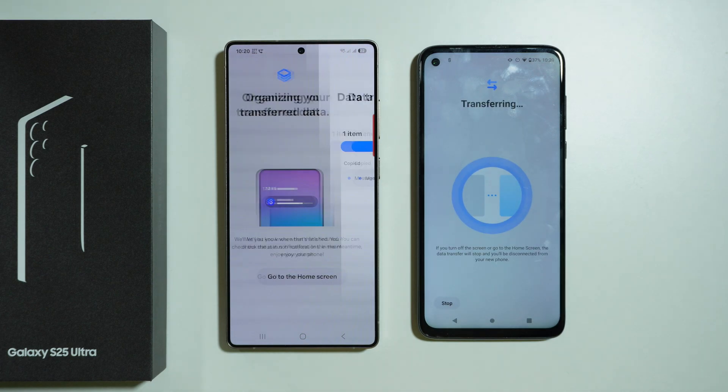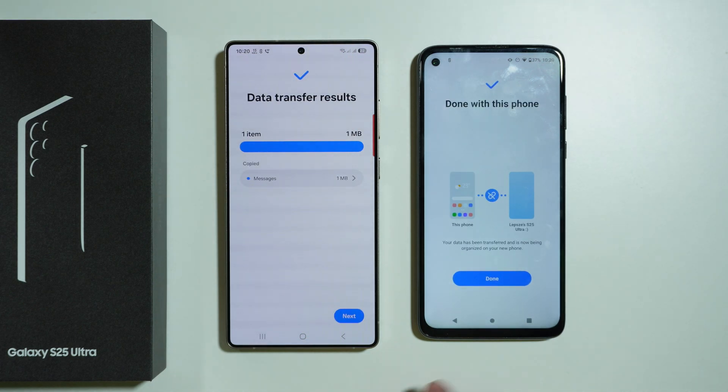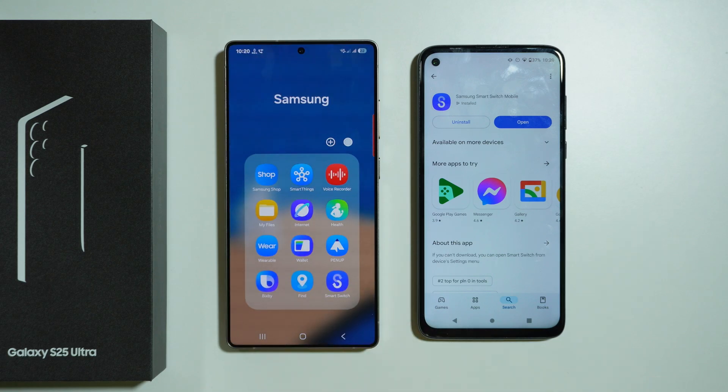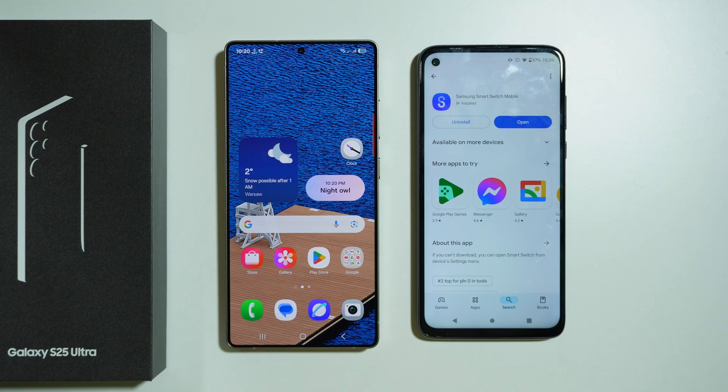Now we are transferring, and once we are done, press Done on the old phone and Next on the S25 Ultra. This is how we can transfer data from an old phone to the S25 Ultra. Thanks for watching — leave a like and subscribe to my channel, and see you in my next videos.